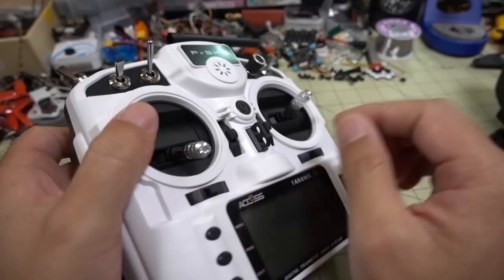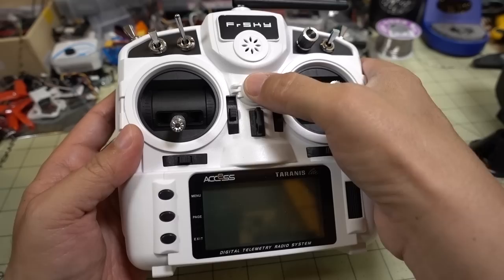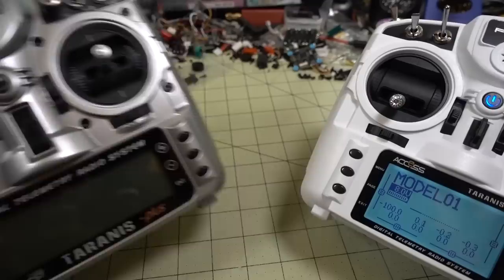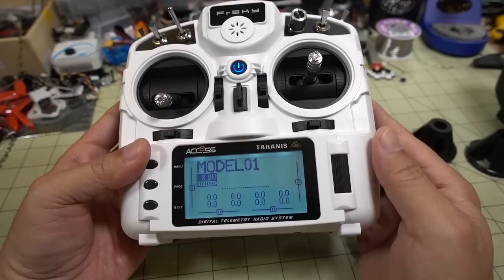Also note that where the neck strap goes in, that piece is plastic, not metal. So if you hit it pretty hard on something, you could possibly break it. In terms of button functions on the screen, it's OpenTX — actually, it's OpenTX 2.3.0, not 2.2.3, sorry about that. These buttons and the scroller wheel work the same way as on the X9D Plus. The scroller wheel works like what's on the QX7, which I think is actually an improvement.